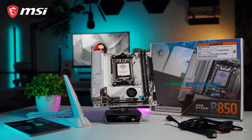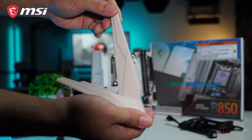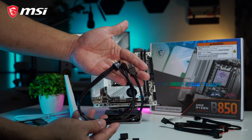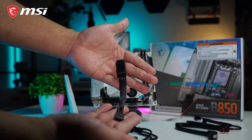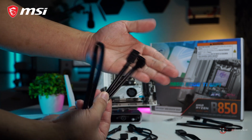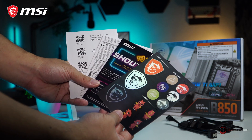So what do we get inside the box? The motherboard itself, obviously, the easy Wi-Fi antenna, M.2 screws, 1-2-3 easy connection cable, easy front panel connectors, a right angle SATA cable, a RGB extension cable, and some documentation and stickers.